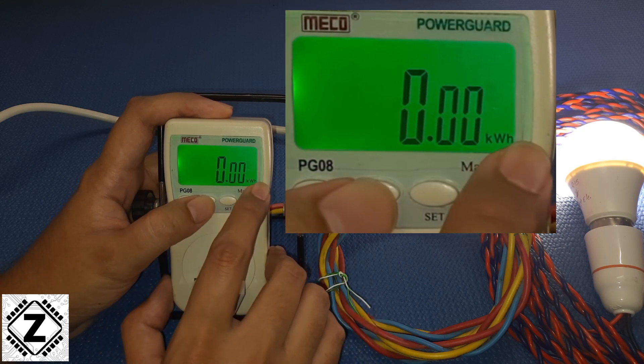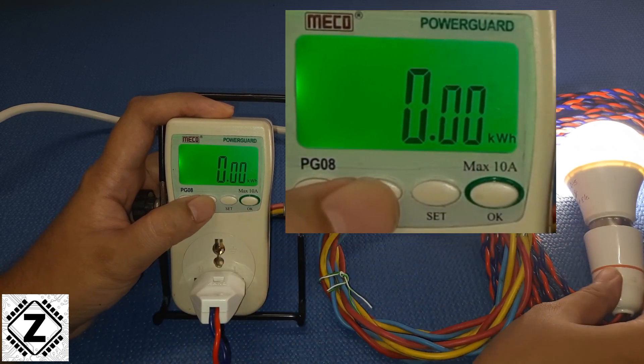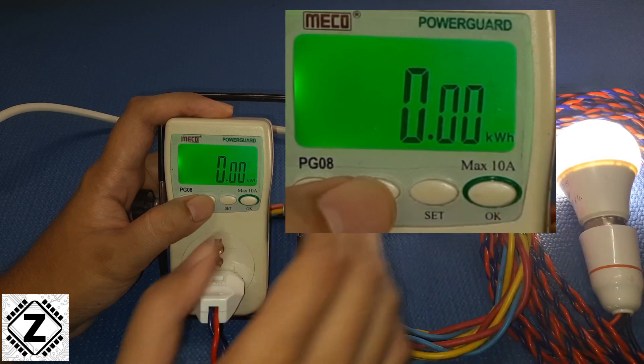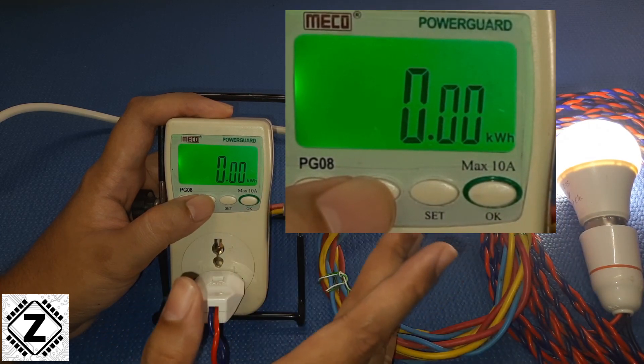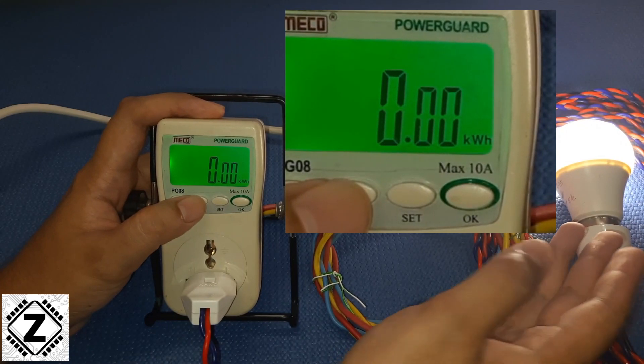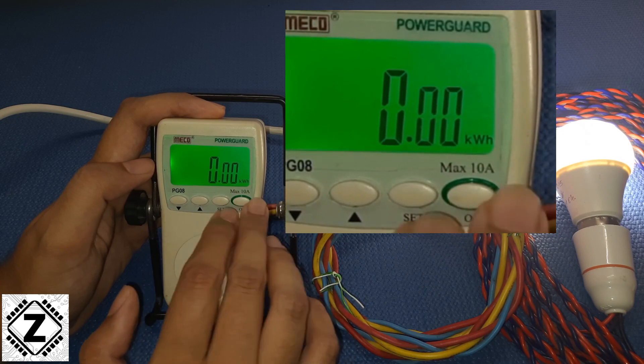This is the KWH value, also known as units. It's really hard to get any kind of consumption from this small little bulb, but if you connect heavier appliances — say a TV or a cooler — or even if you run this LED bulb for a really long time like overnight, then it is going to show some kind of reading over here.